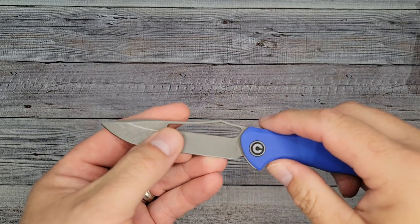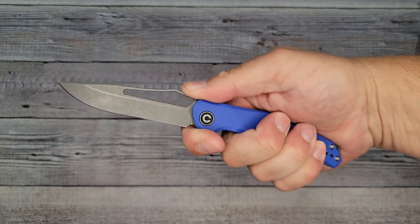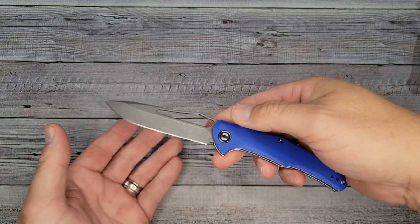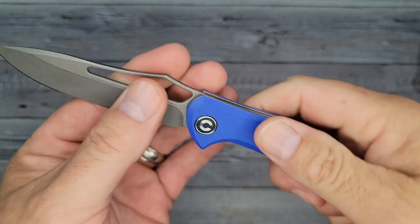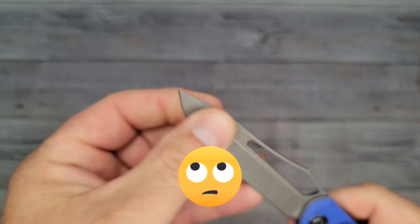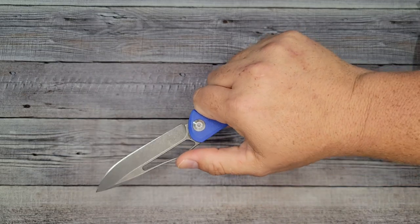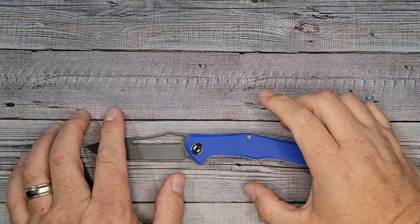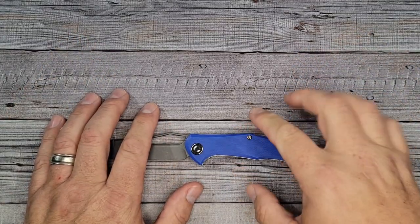My first impressions overall: for a slip joint, I would say it's like using my grandpa's old-timer or Case knives, except with a longer blade. I don't have any problems with that, no hot spots, everything is smooth, and there's a swedge helping keep the blade strong, so you're going to have a strong tip. I don't think there's anything to really complain about. I'm going to carry this and see what I think. I'll have to get used to the fact that it's not locked in place, but if you're used to slip joints, that won't be anything. Thank you guys for stopping by. Remember, live life in the present, keep a band-aid handy, and don't cut yourself.